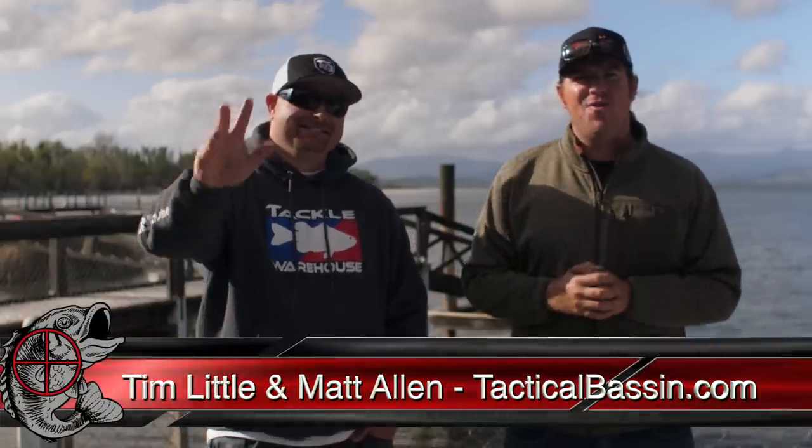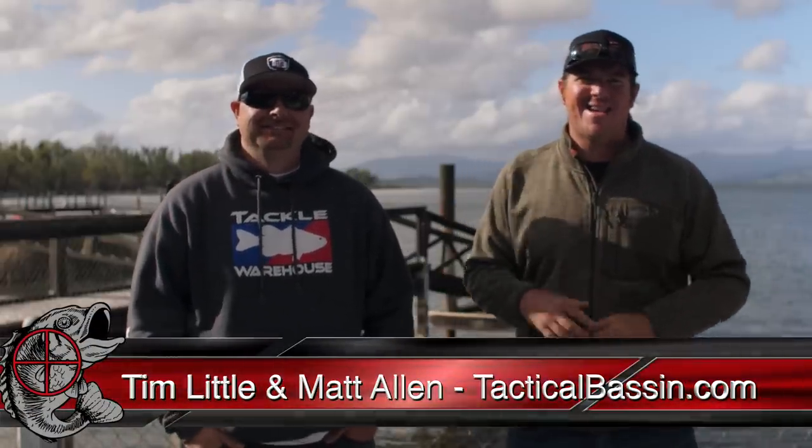Hey guys, Matt Allen, Tim Little. Welcome back to Tactical Bassin. Today we are talking about misconceptions about the spawn.